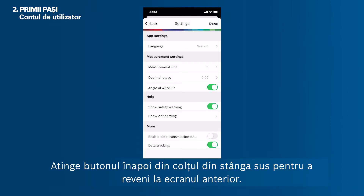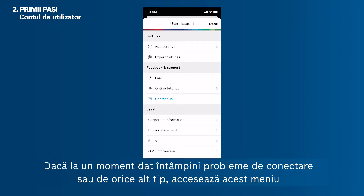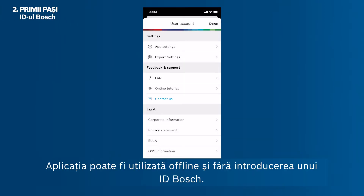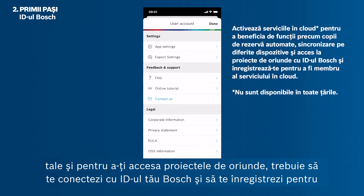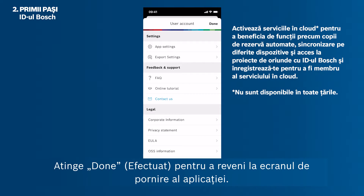Tap the back button in the upper left corner to return to the previous screen. If at any time you have problems with the connection or any other issues, please visit this menu to show the FAQs or contact app support. The app can be used offline and without entering a Bosch ID. However, if you want to enable cloud services to backup and synchronize your data and access your projects from anywhere, you have to log in with your Bosch ID and sign up for the MeasureOn cloud. Tap Done to get back to the app's home screen.